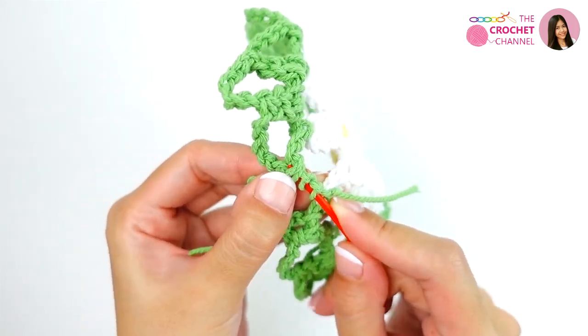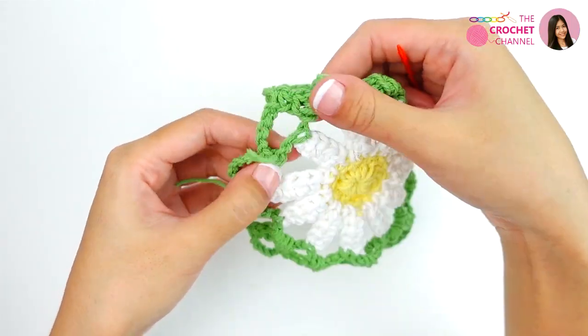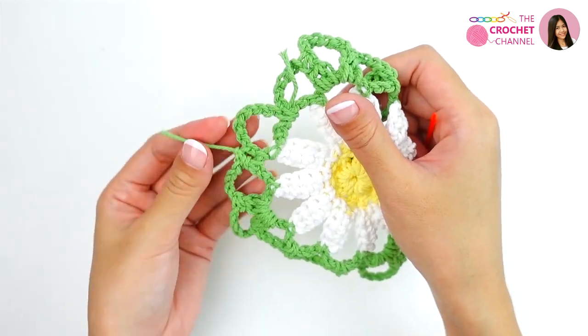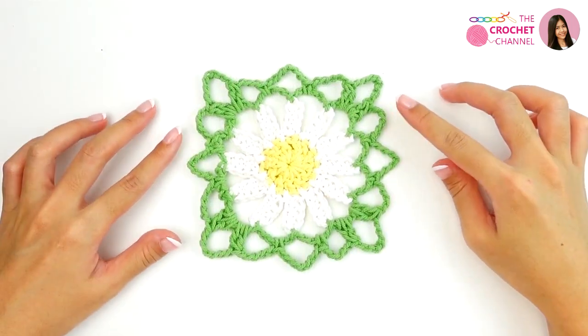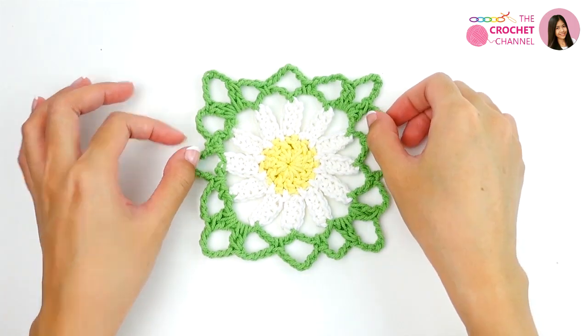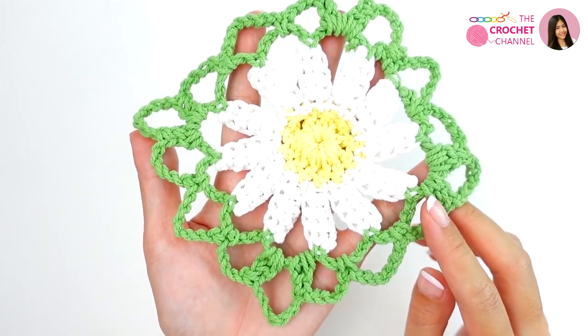Do you have a favorite crochet style? Let us know in the comments. Keep weaving in the tail until the end. Now I have finished weaving in all ends. This one is the right side and this one is the wrong side.